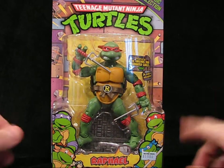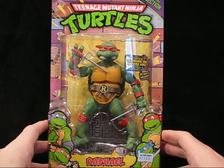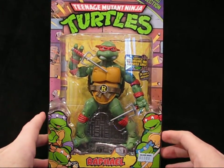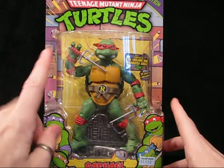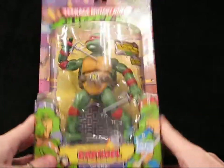Hello class, we've got a special lesson for you today. We are going to be looking at Raphael from Teenage Mutant Ninja Turtles, the classic collection — who's cool but rude, remember that. We will spend a little bit more time on the packaging this time because I want to compare this one with another one.